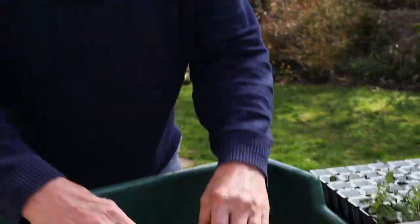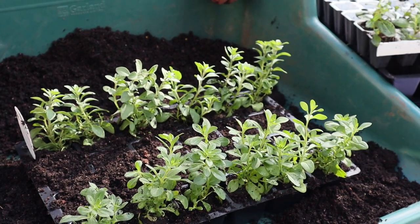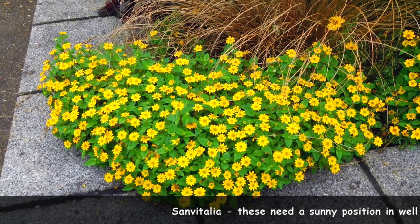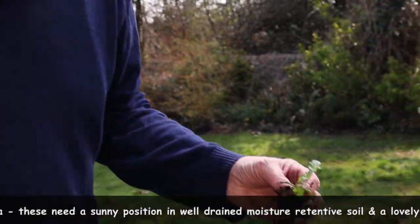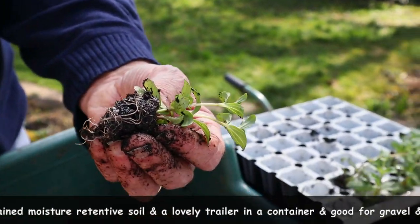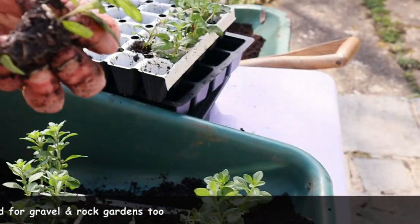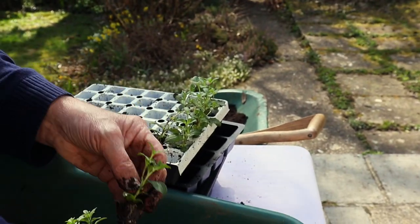Those are Calibrachoa — like little mini petunias, they're lovely things. The other plant I really love are the Sanvitalias, sometimes called creeping zinnias — little yellow flowers that just flower on and on all year. You can see they're slightly different, a bit smaller and not quite so well grown, but they'll soon catch up. I'm going to put them in here — they'll go in the warmth and soon be catching up. They're not as big-rooted as the Calibrachoa, but I've kept them nice and moist, which is important at this time of year.